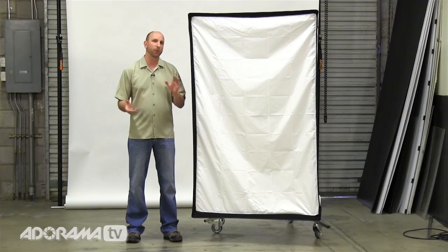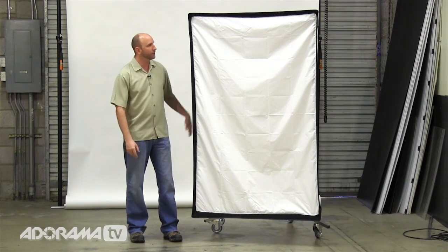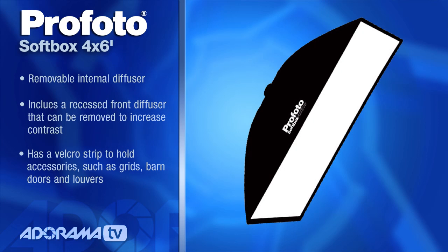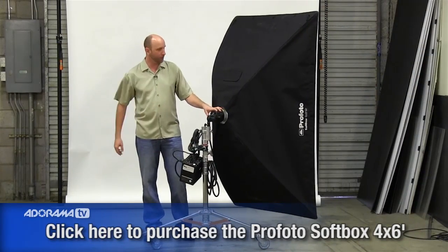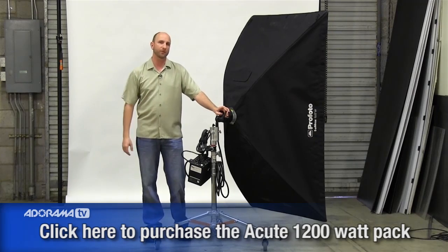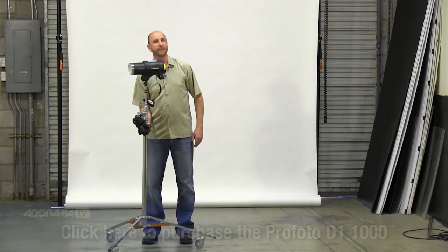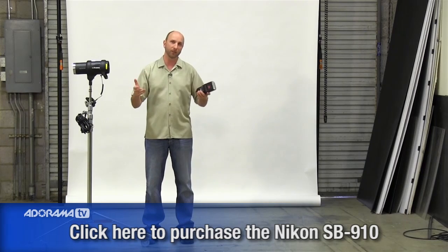When I'm shooting full-length portraits, I love soft wraparound light. The way I love to do that almost always is to use a giant 4x6 softbox like this one. My favorite is this Profoto 4x6 RF softbox, and I almost always use my Cube 1200 pack from Profoto. But what if you don't have one of these really expensive lights? Maybe you have a single light like this Profoto D1, or maybe you have a speed light. Can you get a look that's similar?